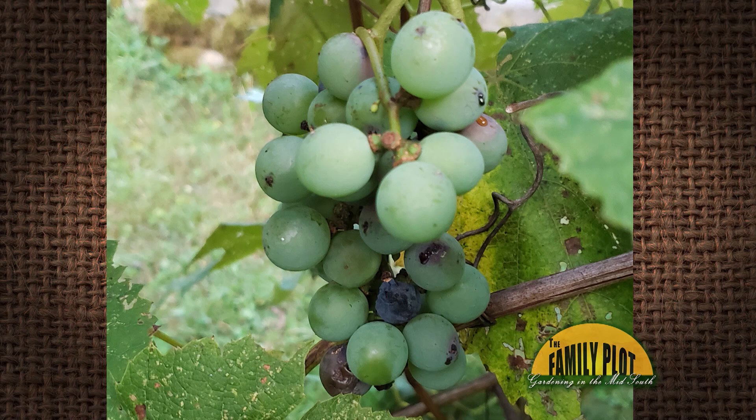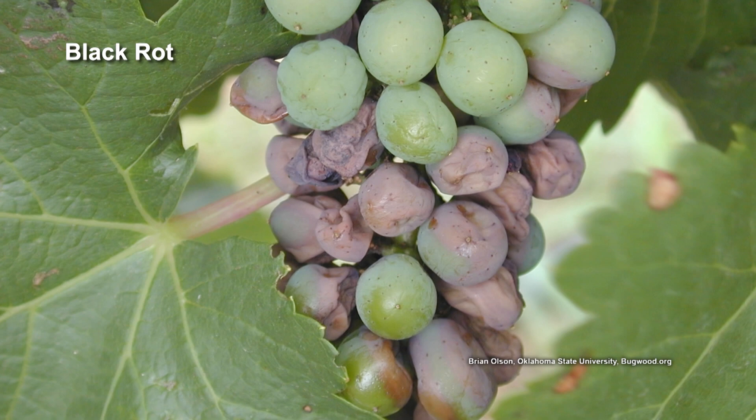My grapevine seems to have black rot. What should I do? Can it be saved? This is Zoltan from Moorhead, Kentucky, asking about black rot, which is a devastating disease of grapevines.